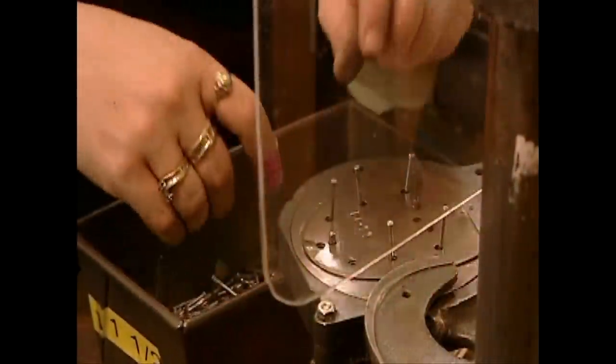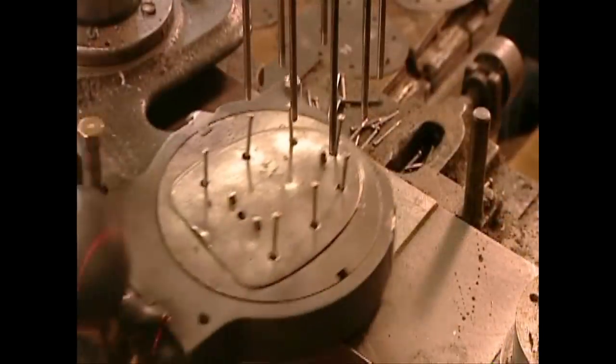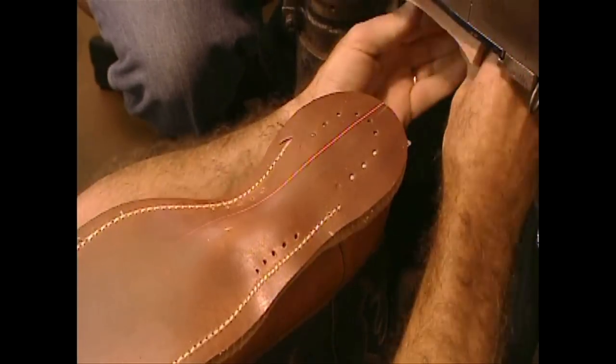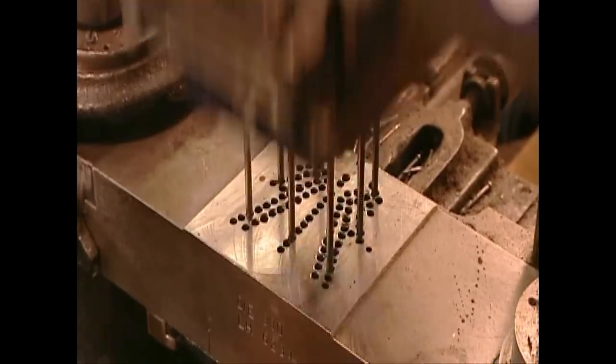Now for the heel. They load a driving machine with nails — the pattern varies according to the type of heel. This company produces eight heel styles. A laser guide ensures they nail the heel to the boot perfectly centered.